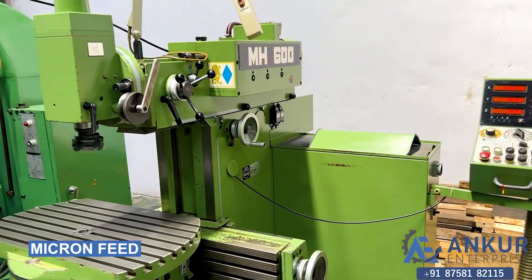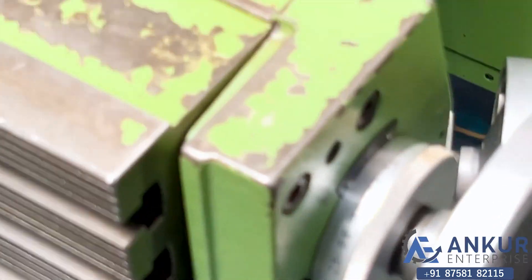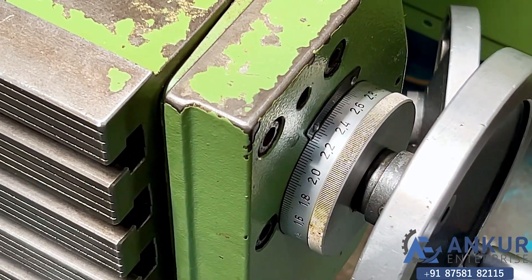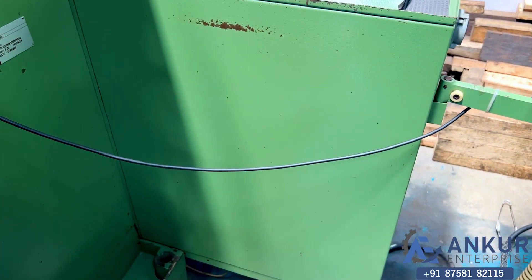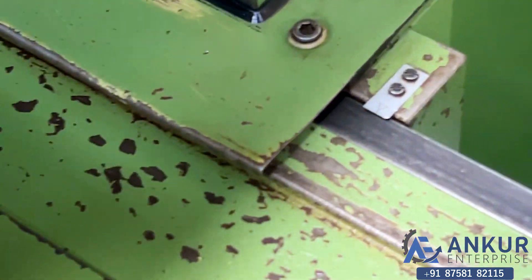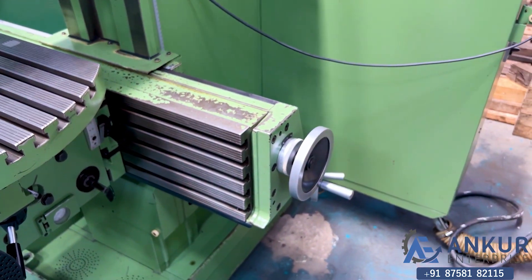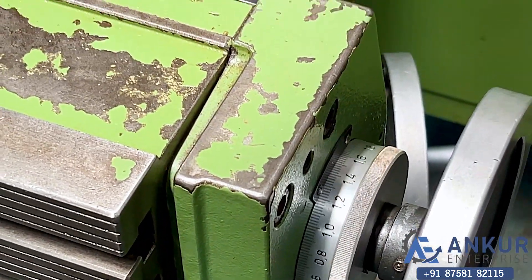Now we will see its micron feed rate. Increase the speed for the micron feed rate demonstration.